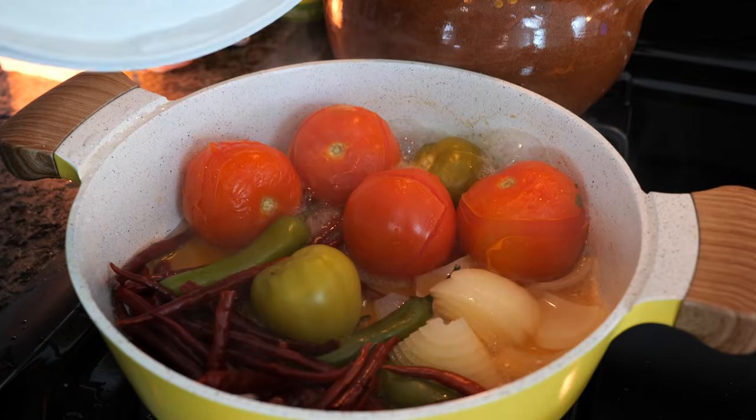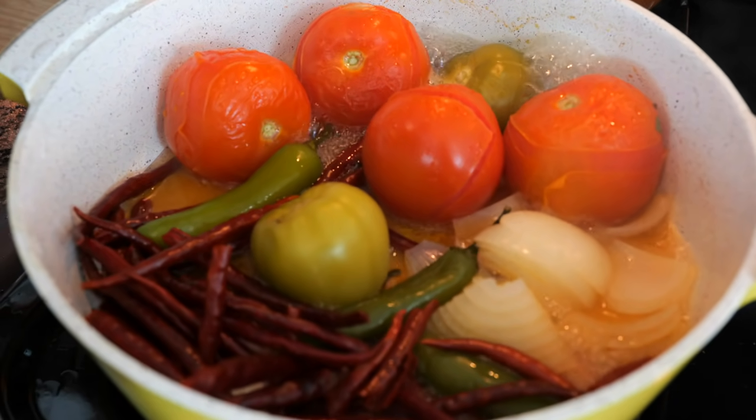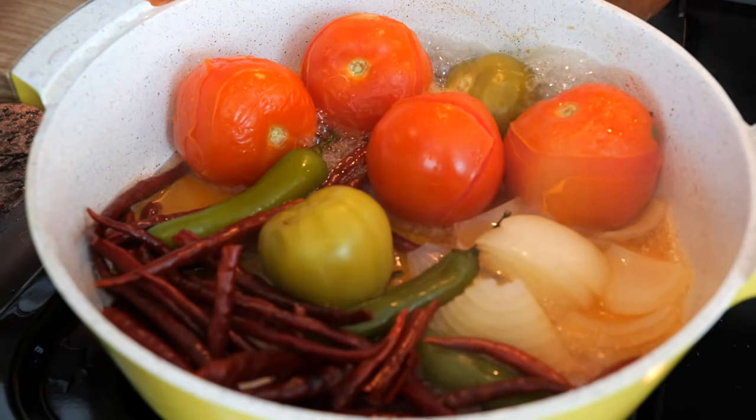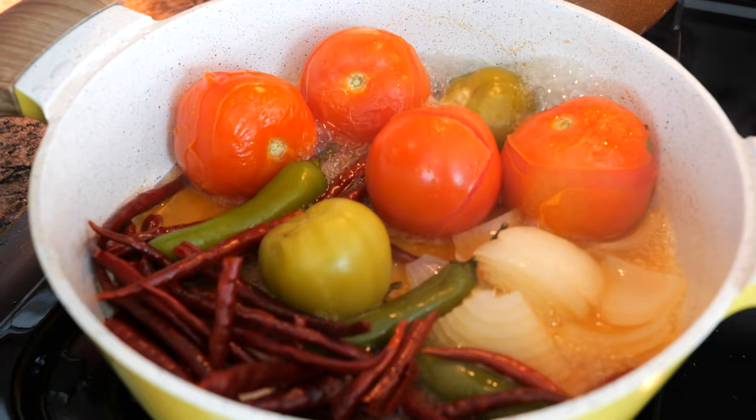It's been about four minutes. I'm going to remove the lid from our pot so that now all that water can evaporate, and then we start getting that roast. By the time we're done making our taquitos, this is going to be fully roasted.